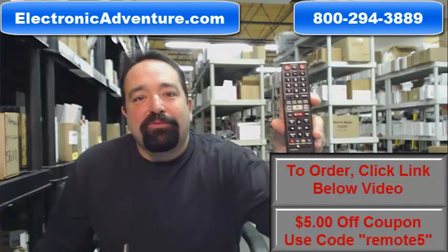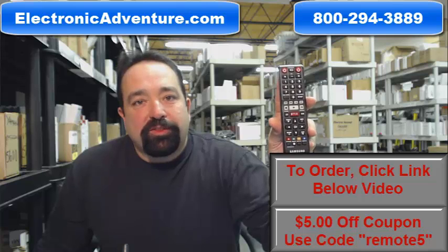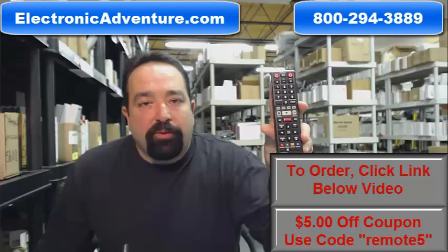Welcome to Electronic Adventure, your home for Samsung remote controls. These are all OEM remotes — that's original manufacturer remote controls made by Samsung specifically for your unit.